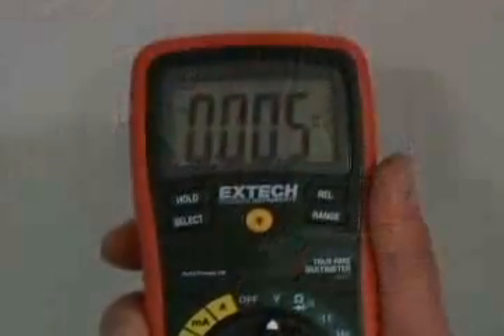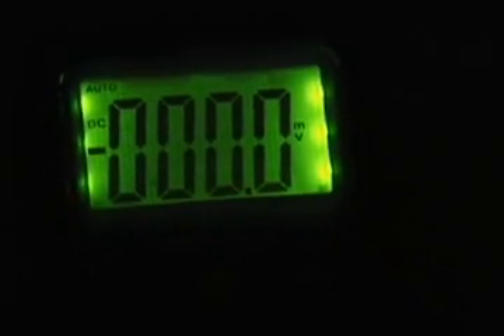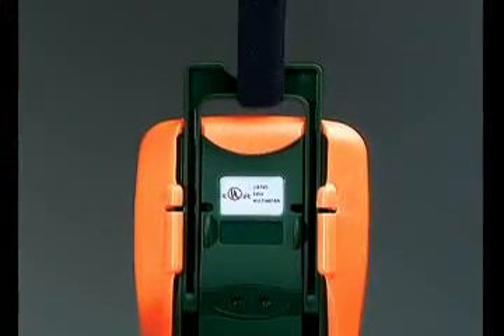Other features common to the 400 series include a large high contrast display. Backlighting makes it easy to read the display even in a dimly lit area. A protective rubber holster and adjustable tilt stand — the stand can be positioned for best viewing angle. A Velcro hanging strap allows the meter to be suspended from a pipe or a nail.